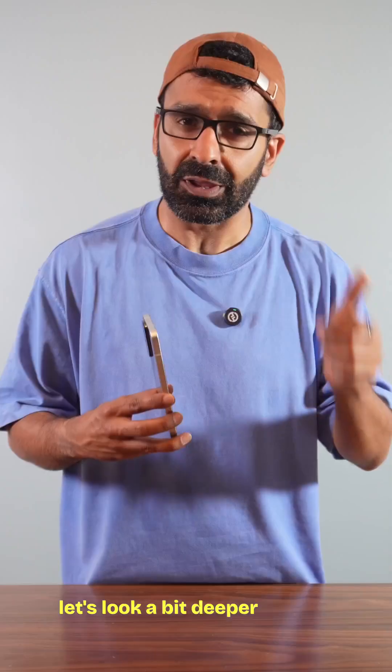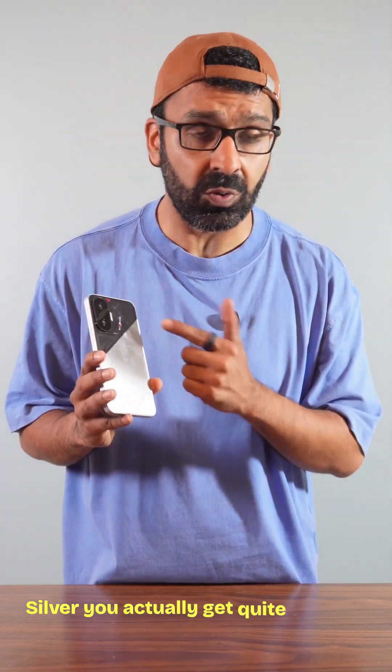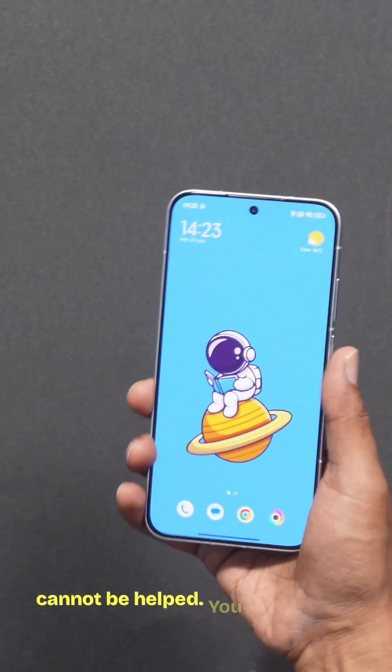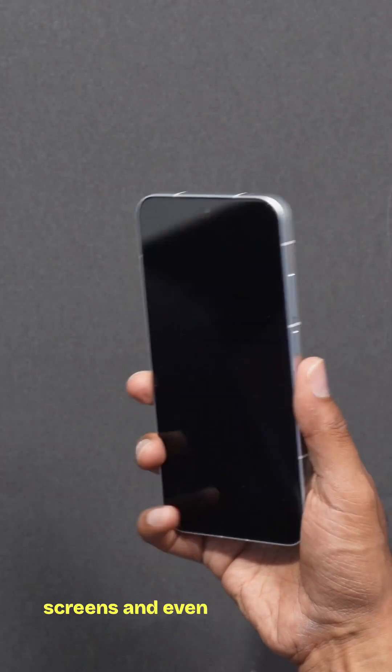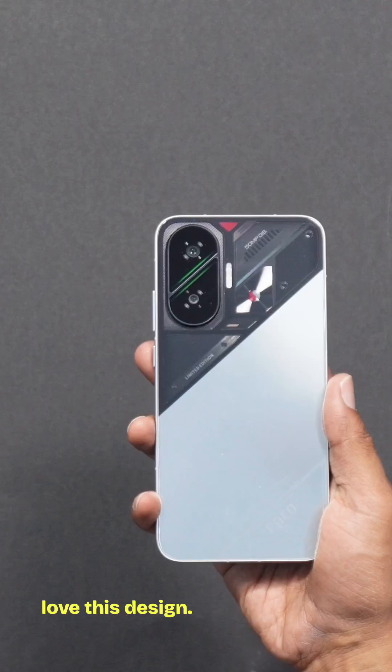Let's look a bit deeper into the design profile. In this particular silver colorway you get quite a quirky design. Yes, it is a fingerprint magnet — it cannot be helped. You get split panels and even a cool little Snapdragon logo on the back. This may not be for everyone, but I absolutely love this design.